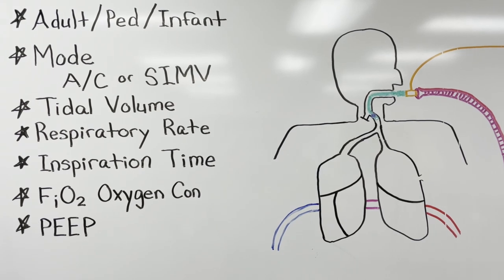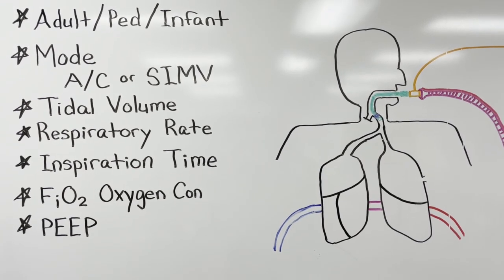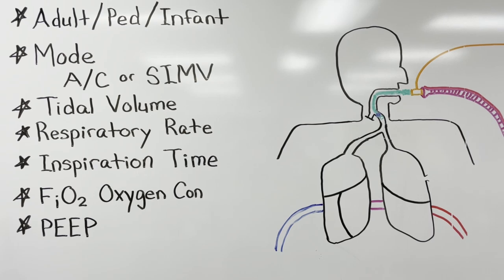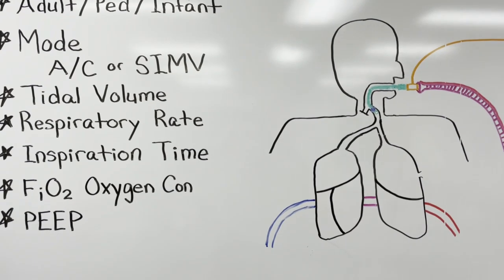Collect your vent settings from the hospital staff: patient category, ventilator mode, respiratory rate, tidal volume, inspiration time, oxygen concentration, and PEEP value.